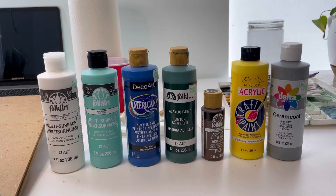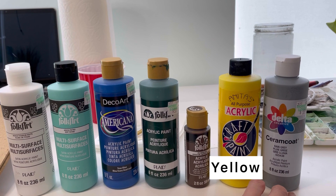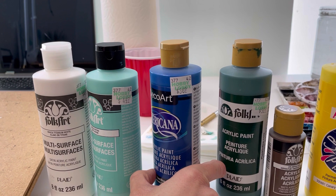Today I'm going to show you how to paint this oceanscape with acrylic paint. These are the colors I'm using: white, turquoise, true blue, green, brown, yellow, and gray. I'm really not using a whole lot of the brown, yellow, and gray, and even my green, but they add a lot of interest. For the white and the turquoise, I went with a little bit more expensive paint than the colors I wasn't using as much.